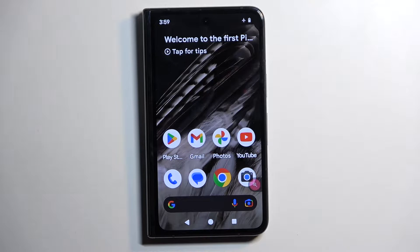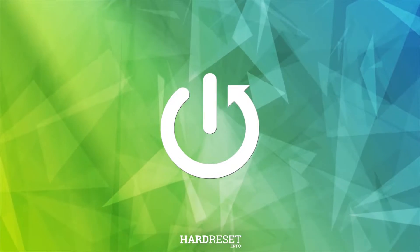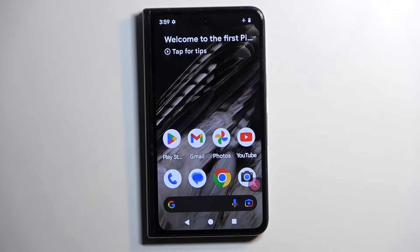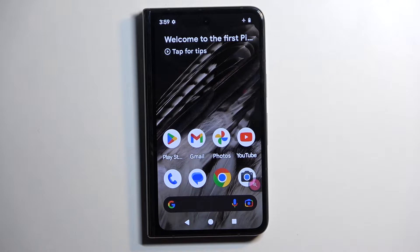Welcome. In front of me is a Google Pixel Fold, and today I will show you how we can capture a screenshot on this phone. To get started, you'll want to open up the content that you wish to capture. I'll be using the home screen as an example for this, so it's already open and visible on my display.